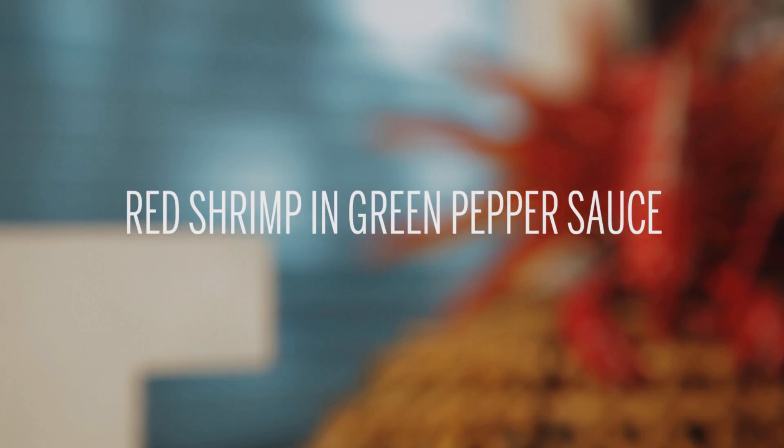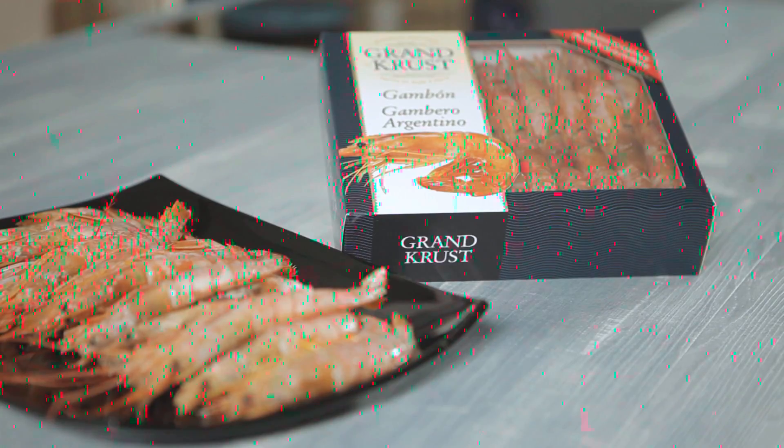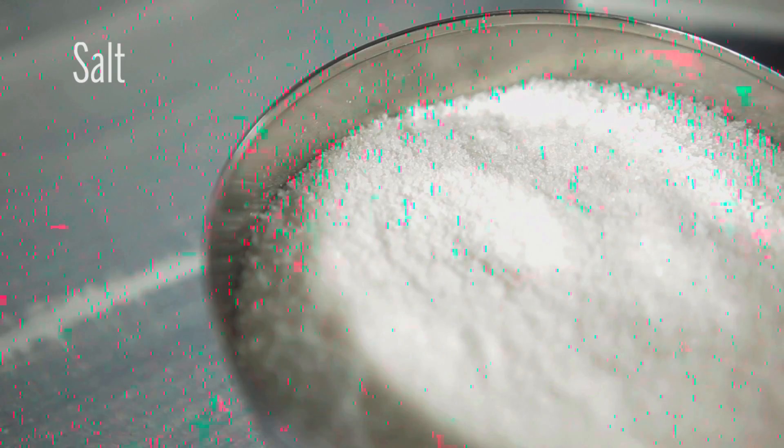To make this recipe for four people, you'll need one box of Argentinian red shrimp, 800 grams Grand Crust, one tablespoon of green peppercorns, 250 milliliters of cooking cream, half a cup of brandy, salt, and olive oil.